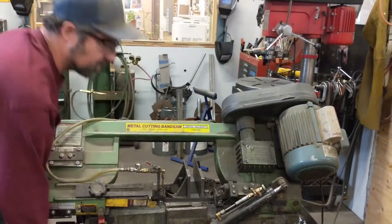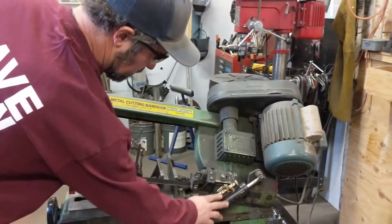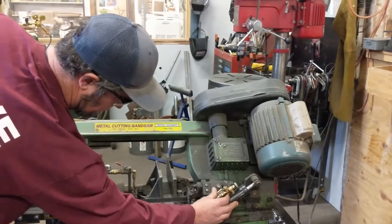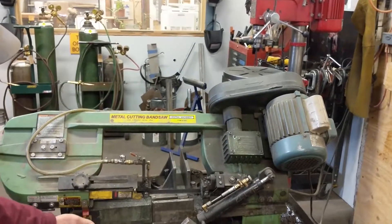Make sure you're clamped tightly. Make sure your speed is adjusted properly — slower is better.